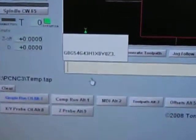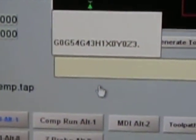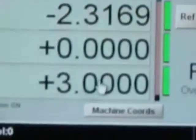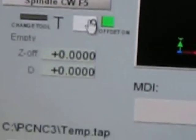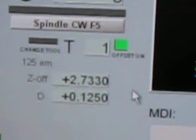So next we're going to test each tool. I've got tool 1 in the spindle — it should say tool 1 right here. An important thing when you're setting your Z0 up here: make sure tool 0 is in the spindle. I'm going to go ahead and manually put tool 1 in there and hit enter right now.